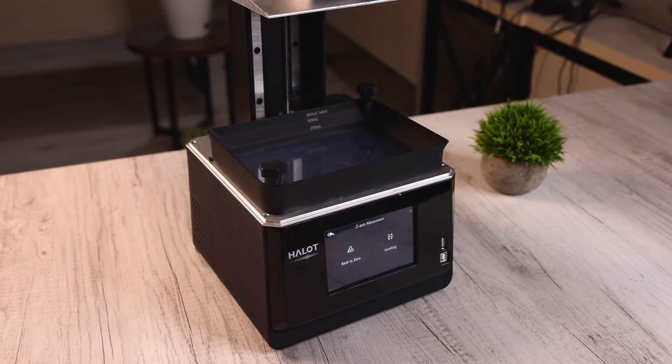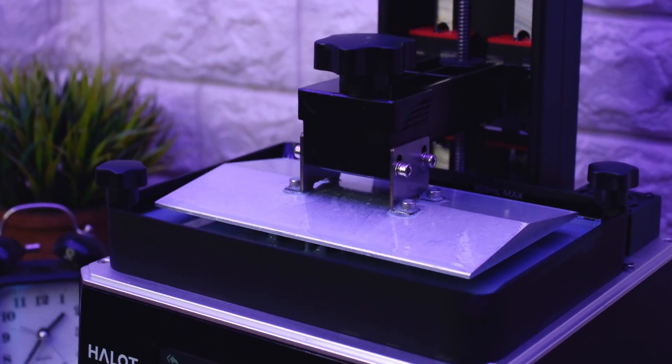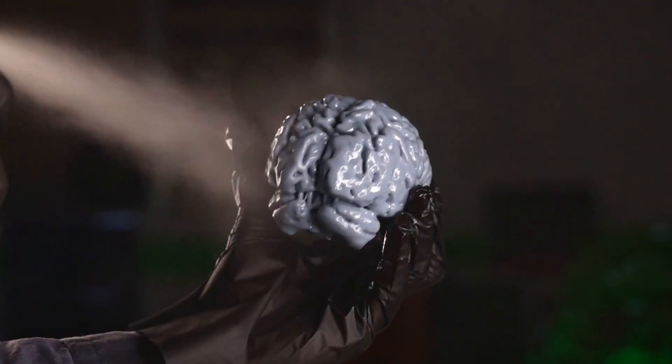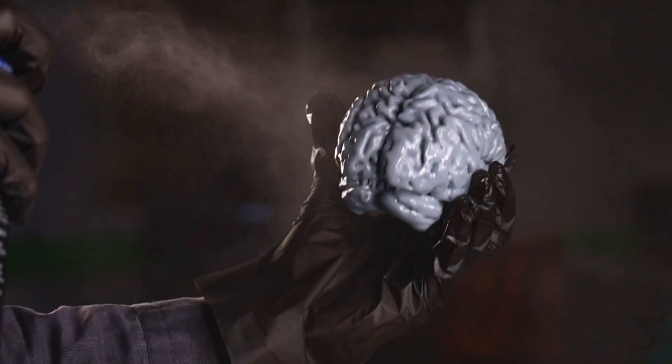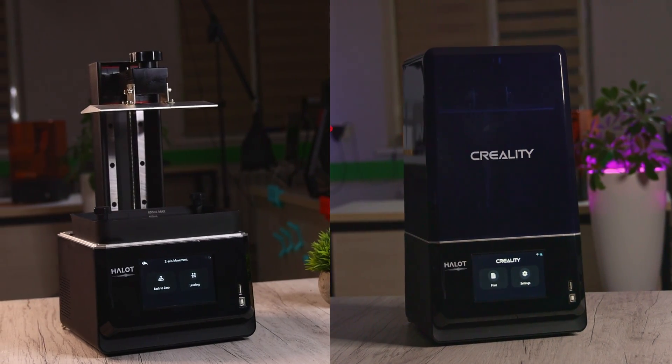The resin tank can hold up to 650ml of resin. It has dual linear rails for the Z-axis, providing more stable prints. I tried 3D printing the brain with this Halot One Plus so you can see the printer results. Make sure to check out this printer via the link in the video description.